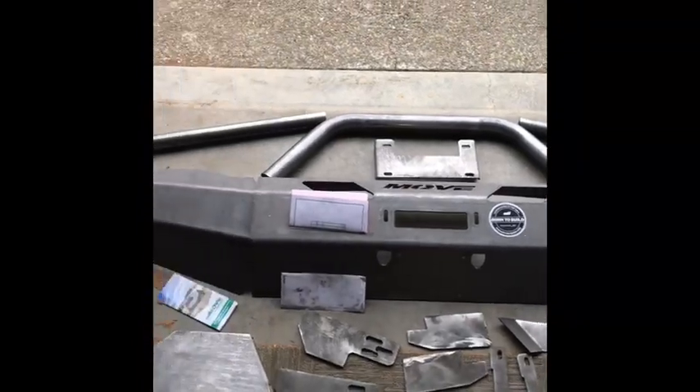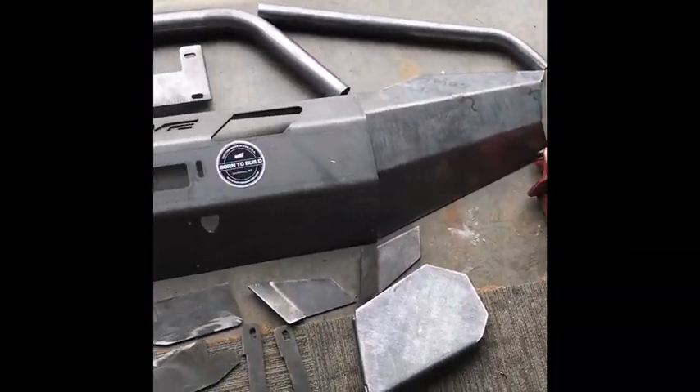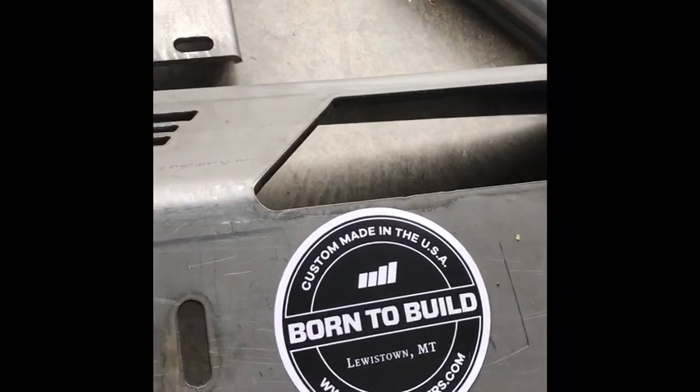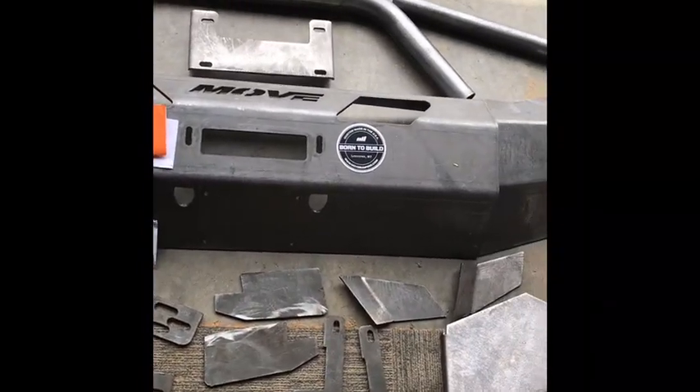It's kind of a pain to bust apart and get to the pieces, but it's a good idea. Got it all unwrapped — here it is. Pretty cool — all the pieces I need to build this bumper for half the price of buying one already put together. They send an envelope with a brochure, the receipt, and an important read. Also a really cool sticker: 'Born to Build' — that's the way we are, that's what we do, we build.